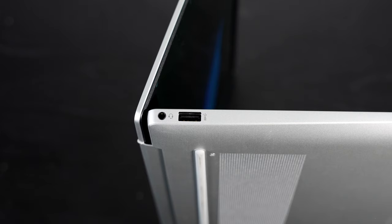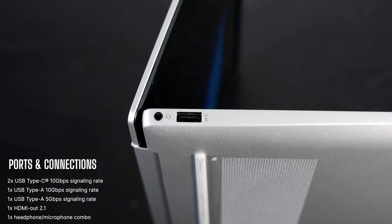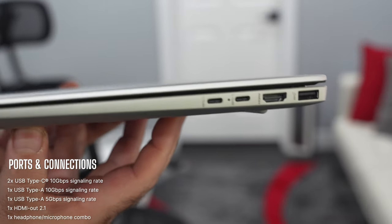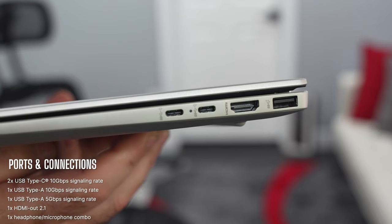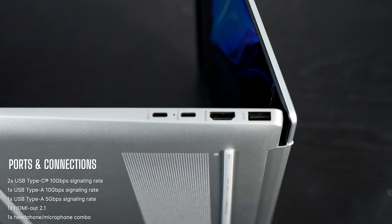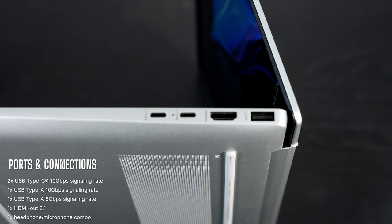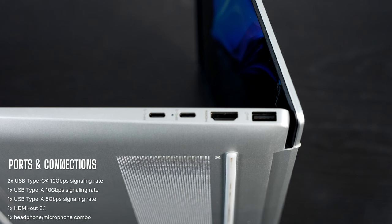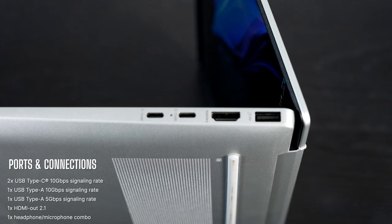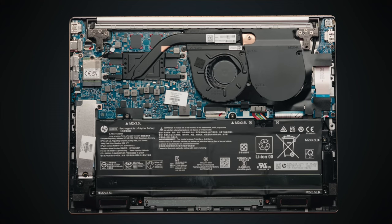On the left side is a 3.5mm microphone/headphone combo jack, next to a USB Type-A port. On the right side are two USB Type-C ports at 3.2 Gen 2 — unfortunately not USB 4, so no Thunderbolt-like support — but they are full-function, supporting data, charge, and display out. Next to that is an HDMI 2.1 port supporting up to 4K 60, and finally a second USB Type-A port. Notably missing: no SD card reader of any sort.